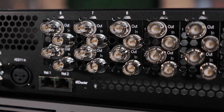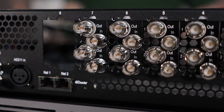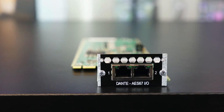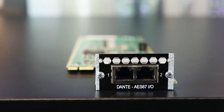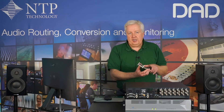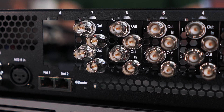Simply unplug an SDI card and replace it with this card here, which is a 128-channel Dante card. So that gives you 128 channels in and 128 channels out — that should give you enough Dante channels for the remaining SDI signals. And keep in mind, you still have the 64 channels of Dante in the base unit, so that is 192 channels of Dante in total. We'll just insert this one.